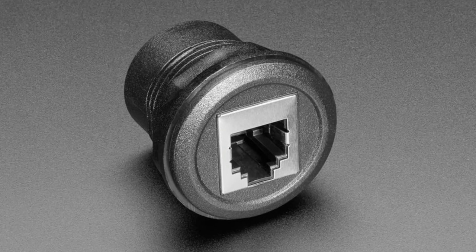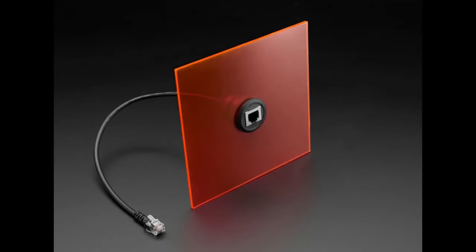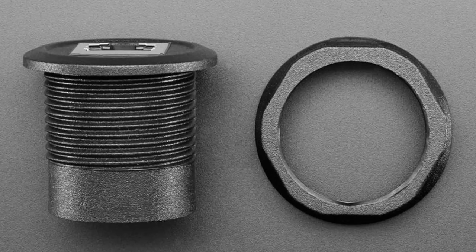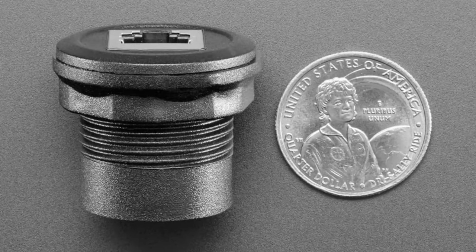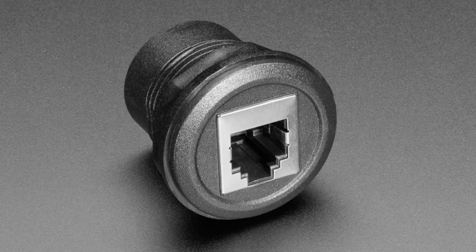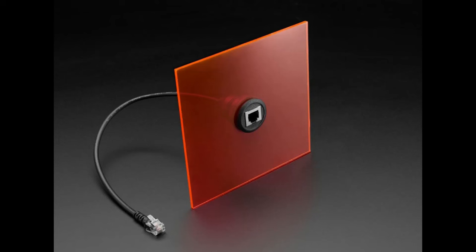Next up we have a through-way RJ11/RJ12 connector. This shows the version with an extension cord but it's the same idea — you just drill a hole, about an inch and a half in diameter. There's a nut that gets removed so you can fit material up to about three-quarters of an inch thick, and there's a big lip that covers any rough edges of the hole, giving you a nice bezel look.